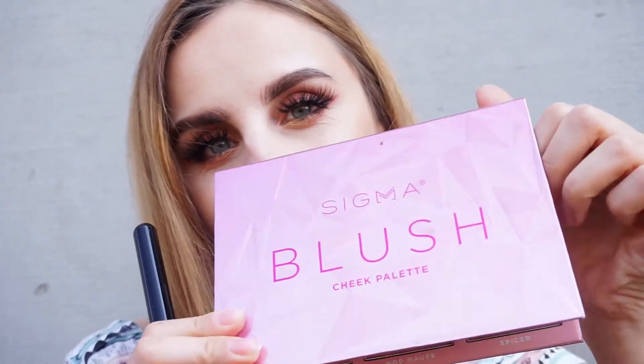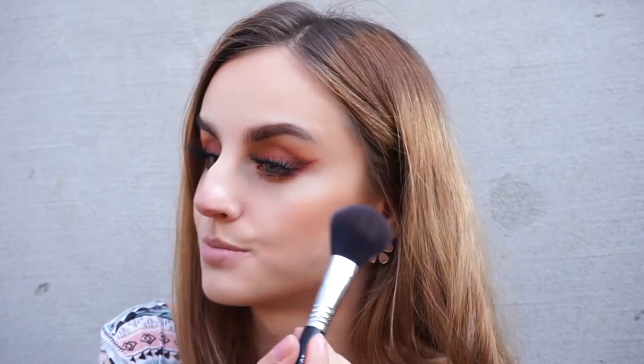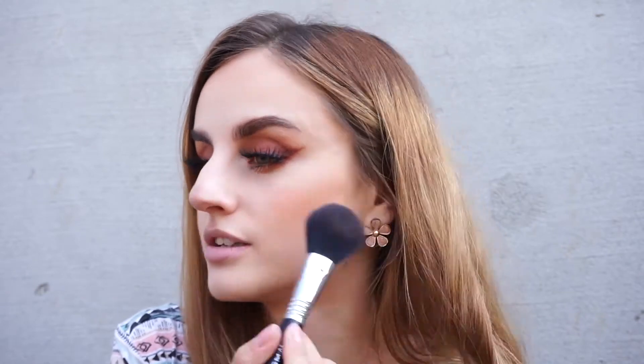Next I'm going to apply some blush. I'm taking my Sigma blush cheek palette and going with this shade in the corner because it's the most natural of them all — kind of a peachy skin tone shade. The brush I'm using is the Sigma F10 brush, by the way — this is the best blush brush I've ever tried, it makes the application so much better. I'm keeping the blush pretty far away from the center of my face, kind of above the contour.